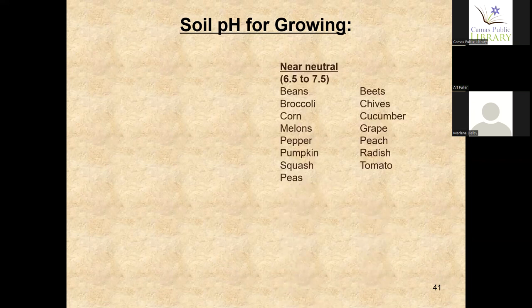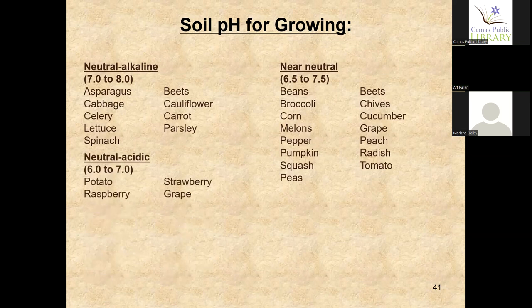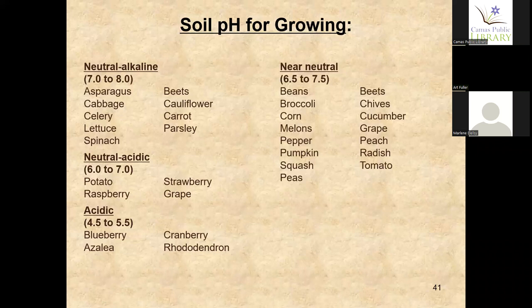The pH level for beans, broccoli, corn, melons, pepper, pumpkin, squash, peas, beets, chives, cucumber, grape, peach, radish, and tomato is 6.5 to 7.5 — pretty close to neutral. For asparagus, cabbage, celery, lettuce, spinach, beets, cauliflower, carrot, and parsley, the range is 7 to 8. In the 6 to 7 range you get potato, raspberries, strawberry, and grape. A lot of people like blueberries — those are 4.5 to 5.5, getting into the acidic range, along with azaleas, cranberries, and rhododendrons. You have to really watch your pH when growing those.